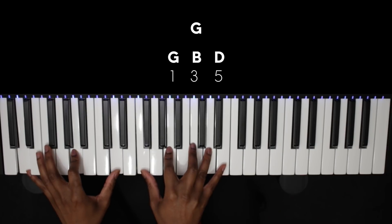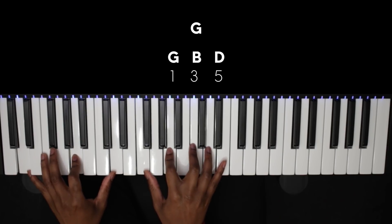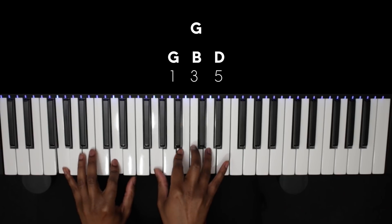Our next chord is the 5, which is G, and we're going to play a nice simple G major triad chord here. Again, we can play the 1 and the 5 in the left hand.